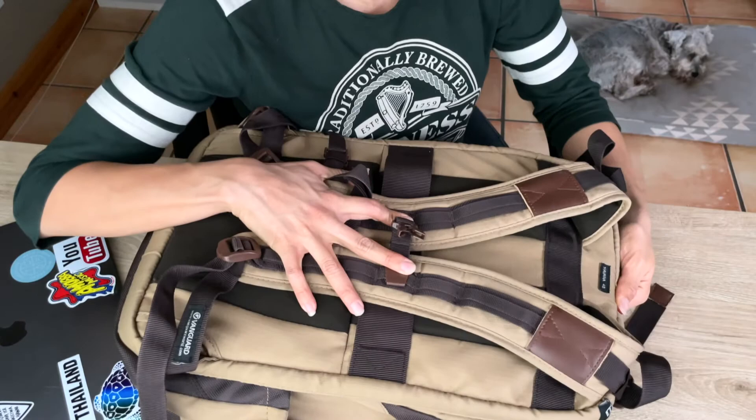And as you'll see here, it is the Havana 48. So they have these pockets and there's one on each side. I like having those pockets — they're big, deep pockets.